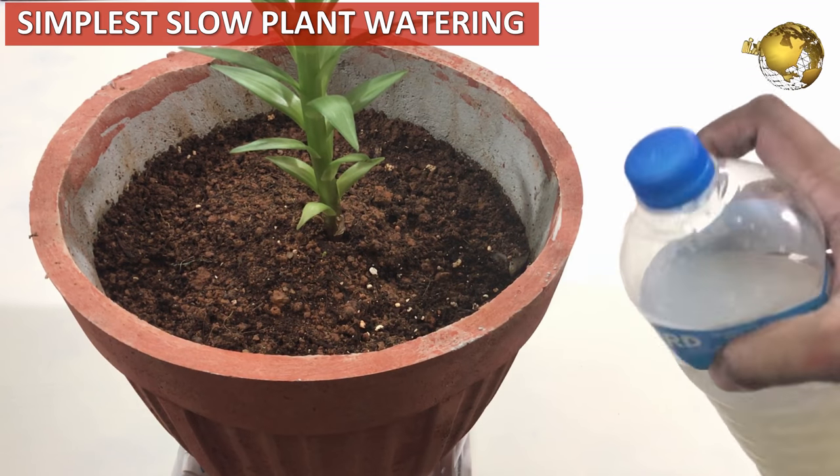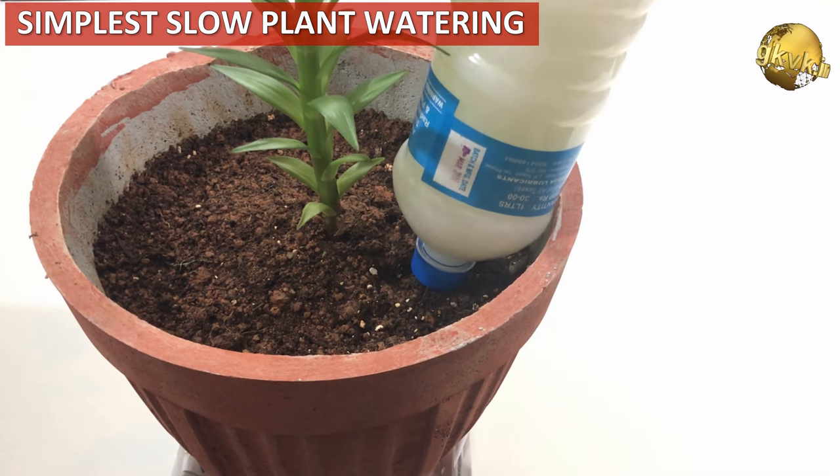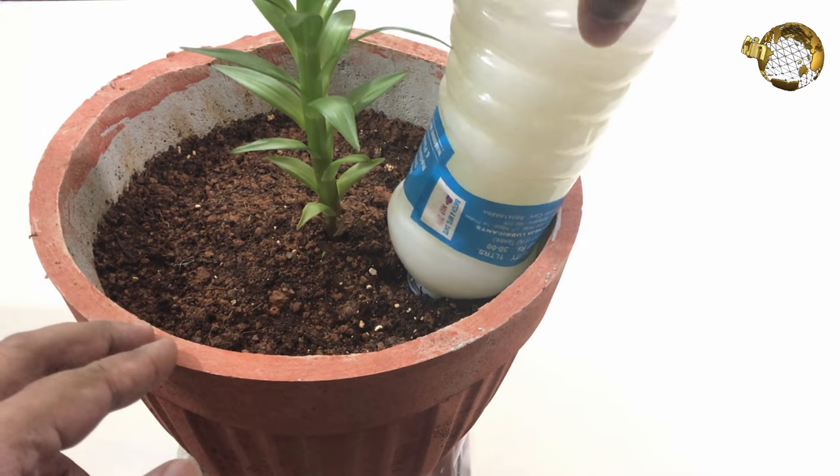You can make your own plastic bottle slow water feeder for your plants. The easiest method is to make some small holes in the cork, then invert the bottle and insert it into the soil.